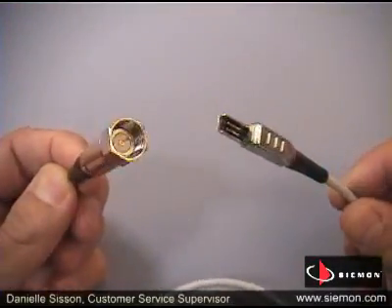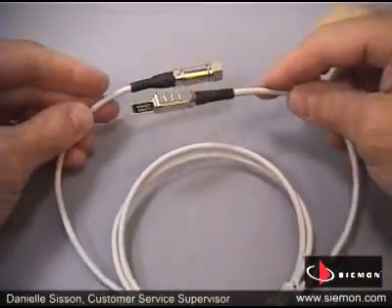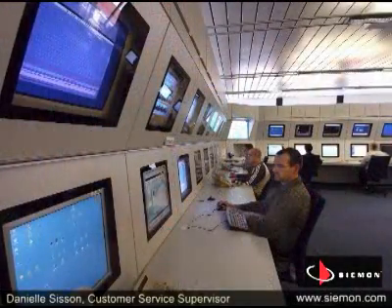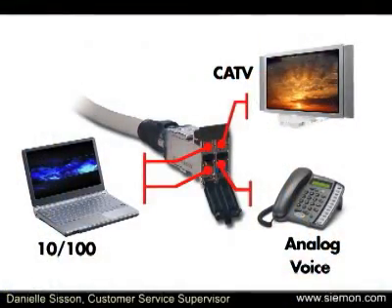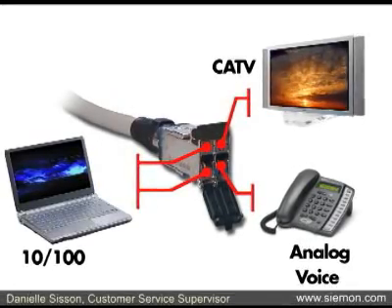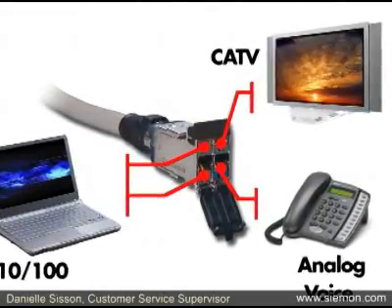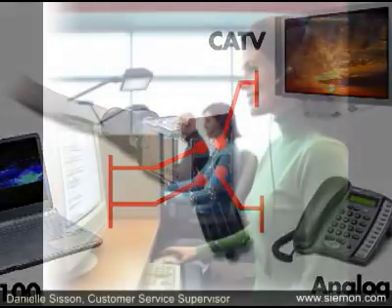Four one-pair Terra to F-Type or PAL video baluns let you run four high-definition CATV or CCTV feeds. And of course, you can combine these different capabilities to support a wide range of work area setups. A single Terra outlet could provide both Ethernet data and analog voice services, as well as a spare channel for a video or CATV feed, fax line, or second phone — ideal for office areas and hotel room connectivity.